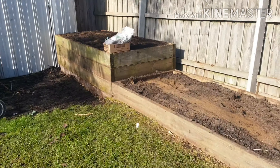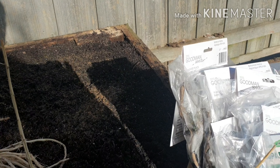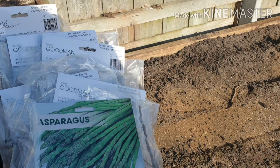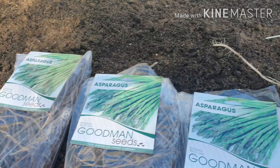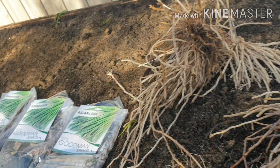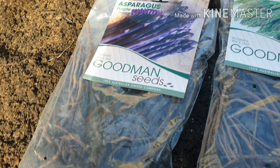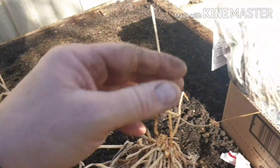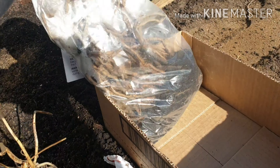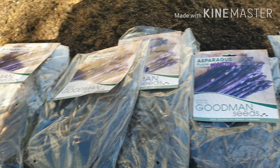I've got a few now. I couldn't get all the varieties that I wanted, so we'll plant these. I've got just some standard green asparagus - I think they were $6 each. And then I got a purple asparagus, a Phantom variety. I think I got three or four of those. I'm going to show you how to plant the asparagus now.